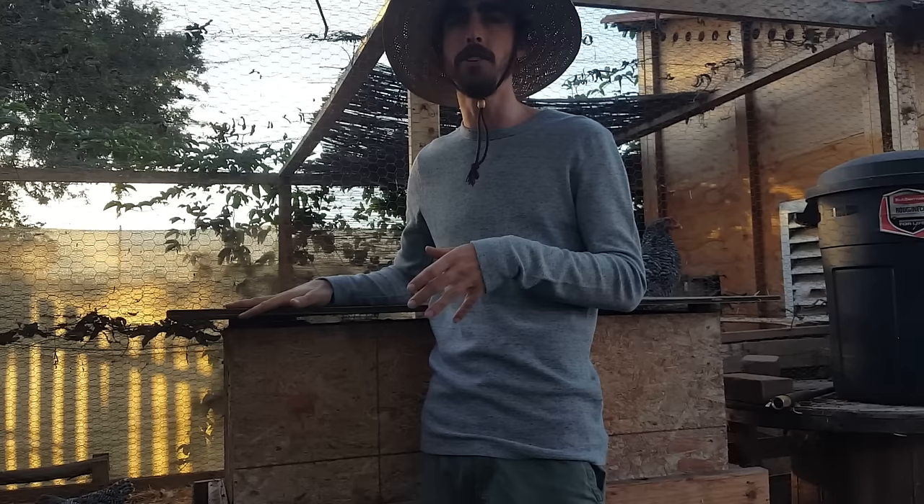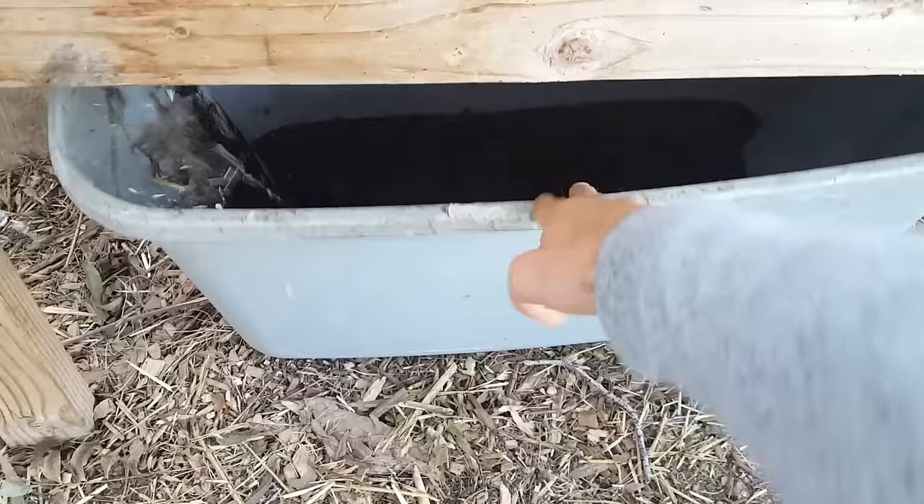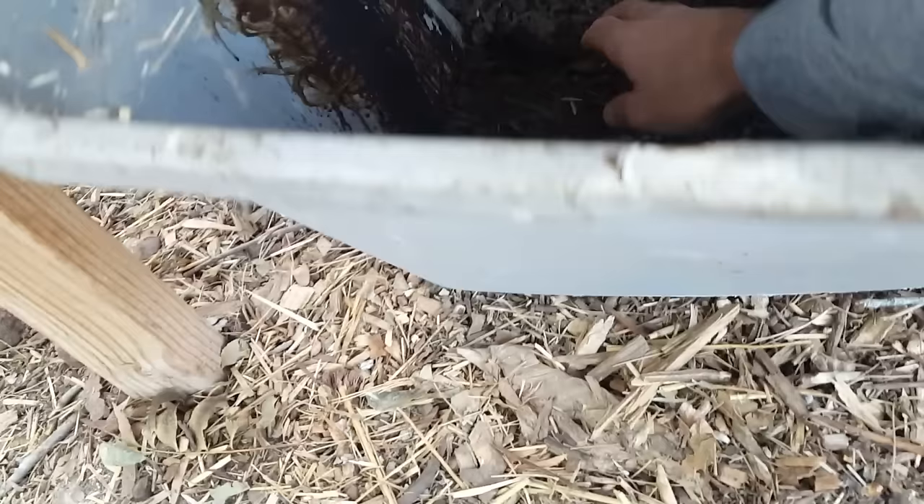This is version one of this box. I'm going to make a version two probably for next season. After running this thing for two years now, I've learned a lot of lessons from it, and I'm going to make it better.